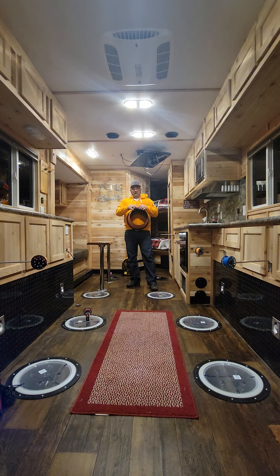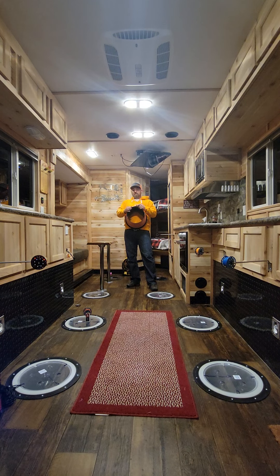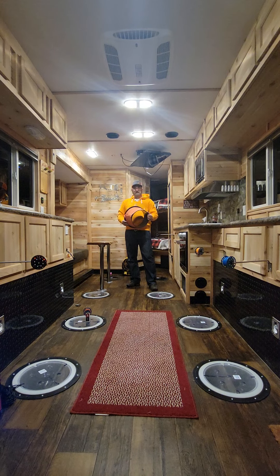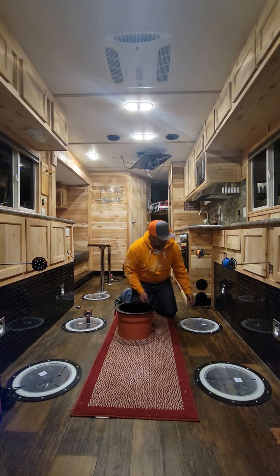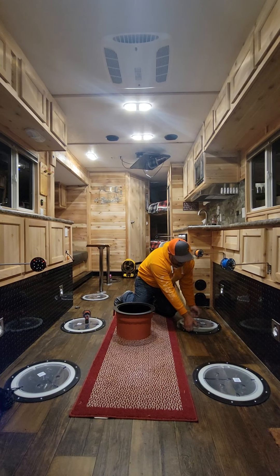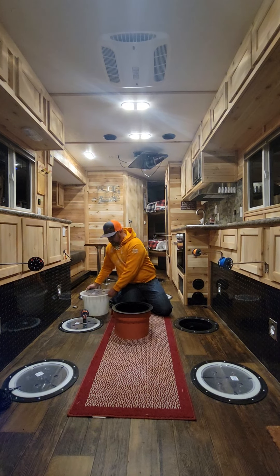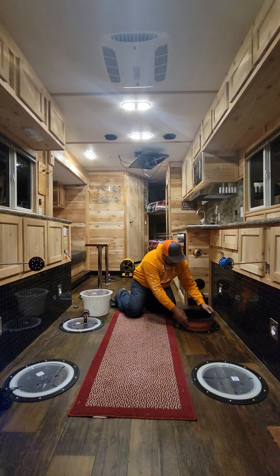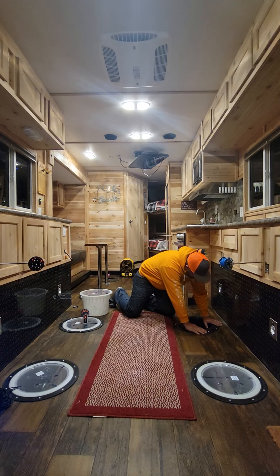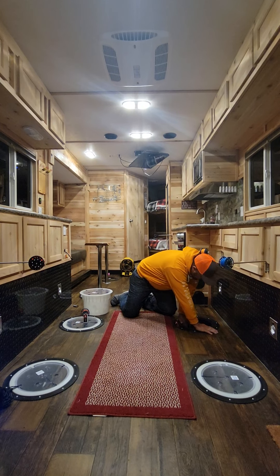A couple other options for keeping your holes open: Bobber Buddy sells a Sleeve Cozy. It slides right over our sleeves and fits nice and tight in the hole. If you end up cutting your sleeves down, all you do is fold the sleeve in, and that also allows you to adjust the sleeve so that if there's a gap on the bottom of the sleeve at the hole, you can use the Bobber Buddy Cozy to seal the bottom.